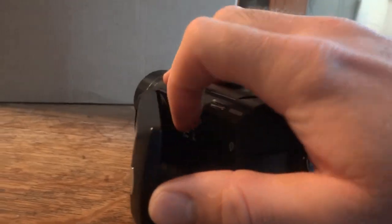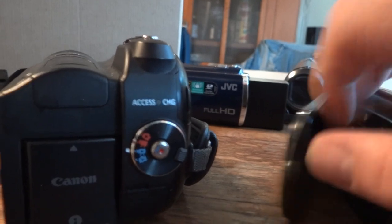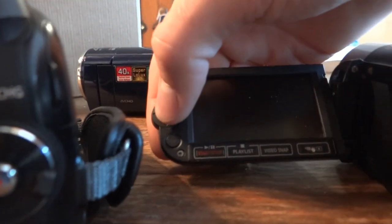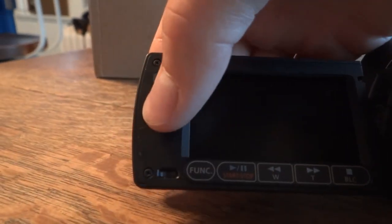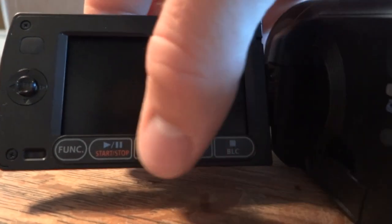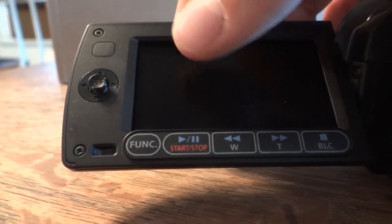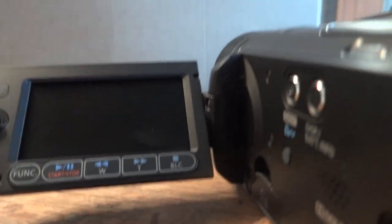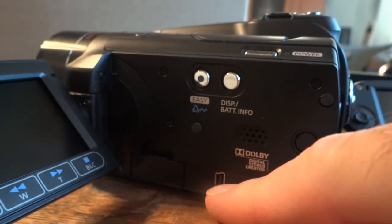Like I said, it has an SD card slot as well — it goes up to SD high capacity. Let's open up the display. We have a very similar setup to the FS40. This one has the joystick, which is also an OK button, a function button, and then various other buttons. This one also has a joystick that acts as an OK button as well. Wide and telephoto, start-stop recording, and that would also be play and pause for playback. It looks like it has an easy mode. And that is the mini USB port.